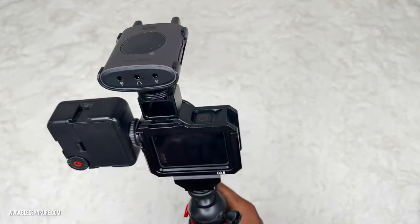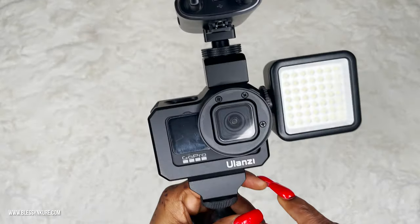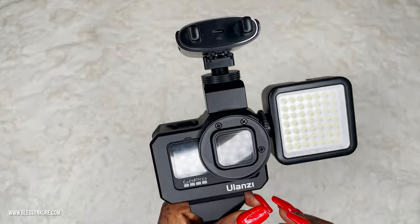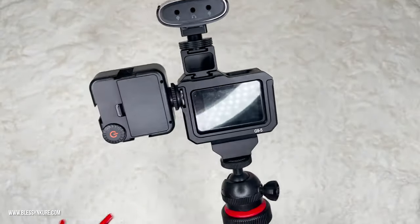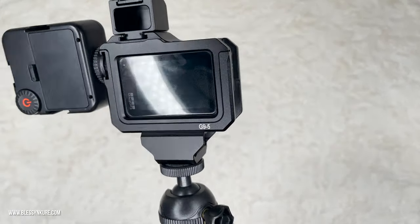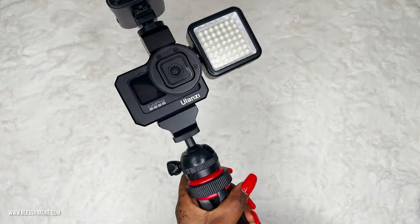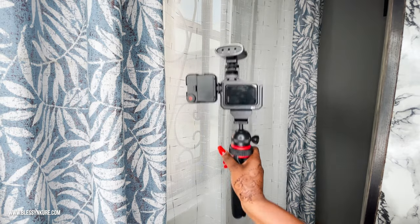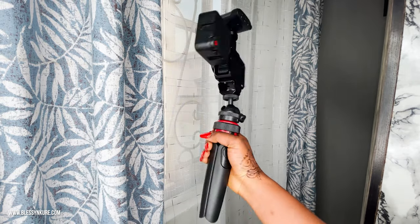So where can you get the Ulanzi G95? I got mine on AliExpress. You can also get it on the official website. AliExpress kind of cuts through customs issues most times, so that's where I got it. This is pretty much how it looks — it's okay to carry and the weight is basically negligible.